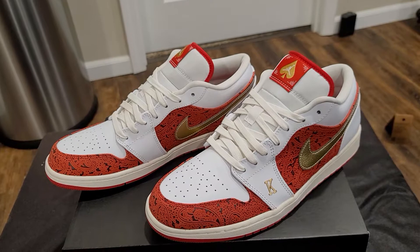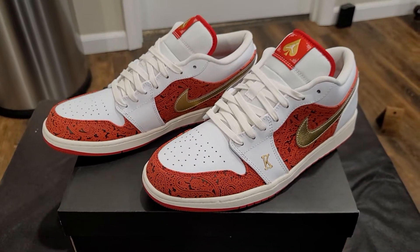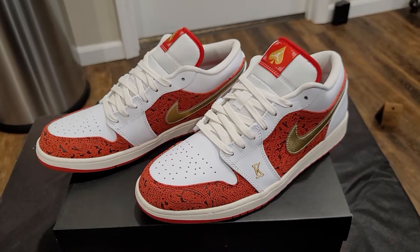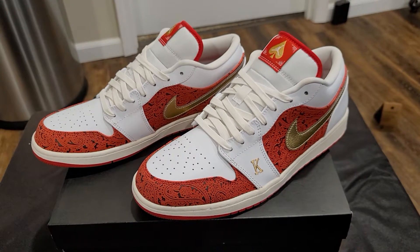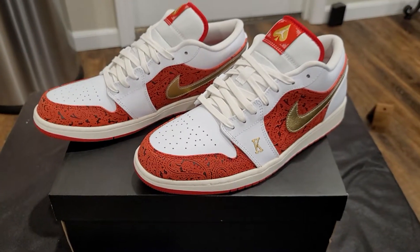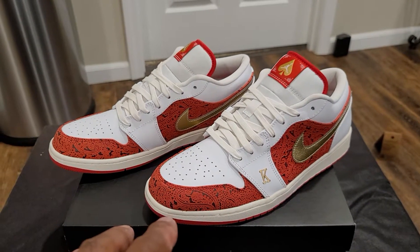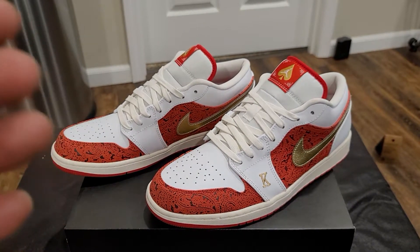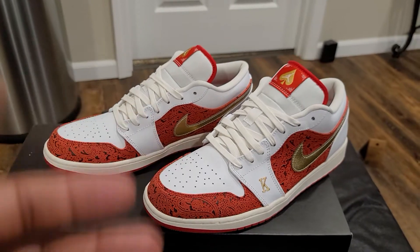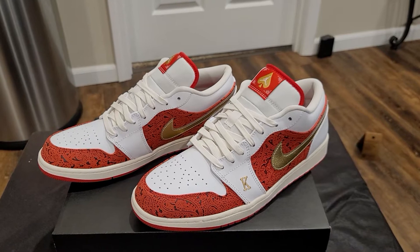Nothing bad to say about the shoe, I think it's a very cool colorway. This is like my second pair of lows — I'm mainly a high-top person, never had the mids, but I'll go with the lows. If you like this pair of shoes, you might be able to find these at your local outlet. Unfortunately the prices haven't gone down on them, but hey, it is what it is. I like them, and I don't think you'd have a problem liking them yourself.